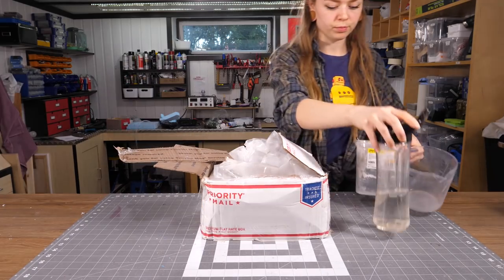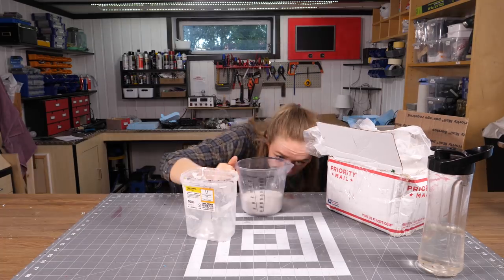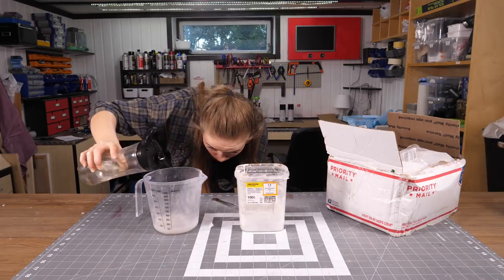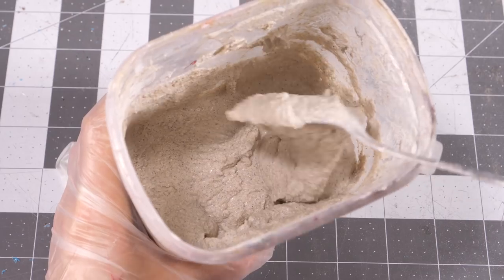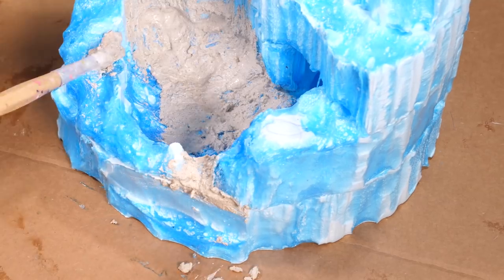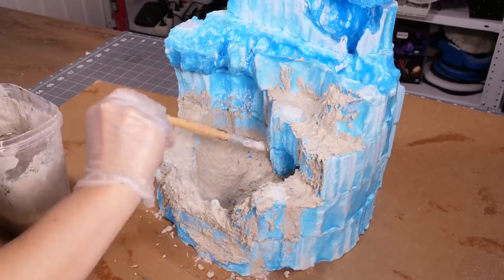The next step is where we'll really start to see the rock texture. I ordered this foam coat from a website called the Hotwire Foam Factory, and it arrived surprisingly fast considering it was shipped from the US to Norway, although it was opened in customs clearance. Wonder why they would open a bag of white powder? Anyway, it's super easy to mix — three parts powder to one part water. It's got a consistency similar to concrete, and I just grabbed a paintbrush and started to cover the whole thing with it. This coat will give it a nice stone or rock-like texture as well as add some weight to it.